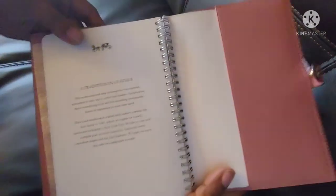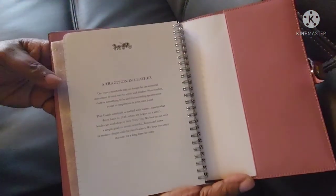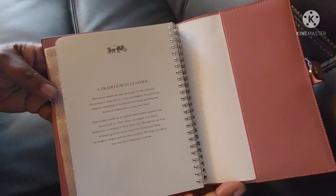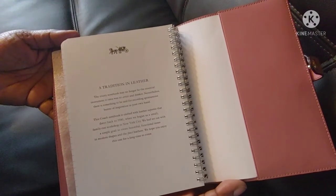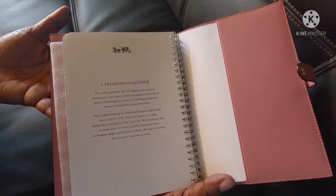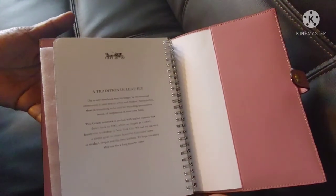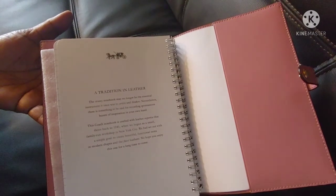And then it has a little bit of information about Coach and its history on some of the pages, and on the back something about Coach's history as well. You can use it either as a notebook or you can replace the notebook and maybe use a planner. I plan on using it as a notebook or a journal — I like to write. I think this would fit in my purse and I could carry it around with me, so I wouldn't have an excuse not to write some stuff during the day while I'm out.